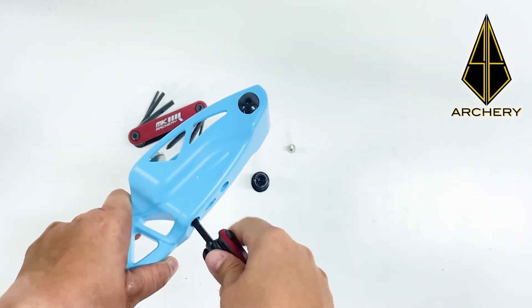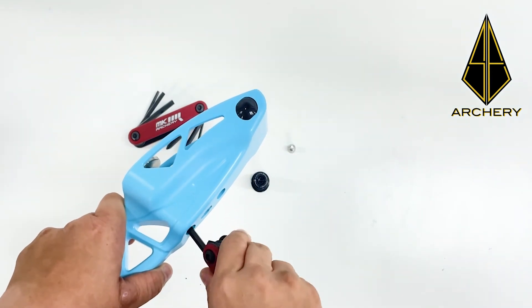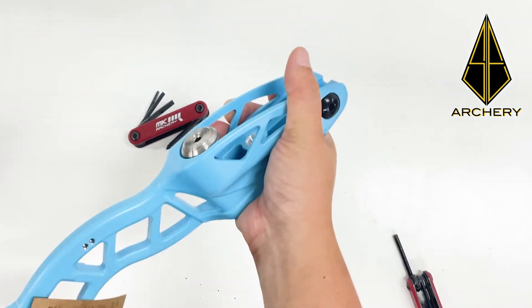And there we have it. Now we can use our formula limbs on our MKR3 SD riser. We'll see you in the next video.